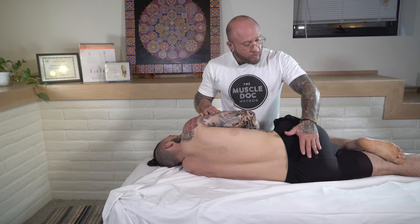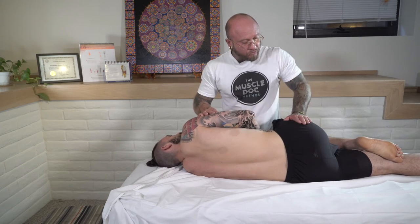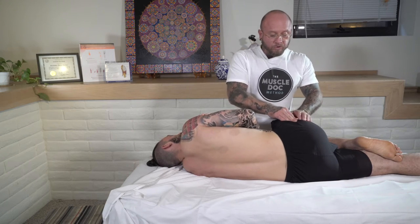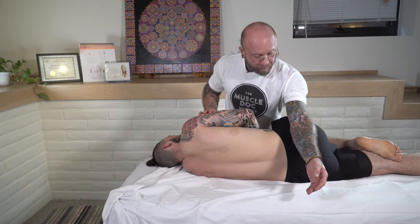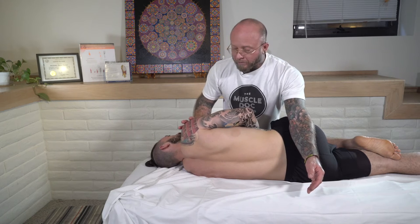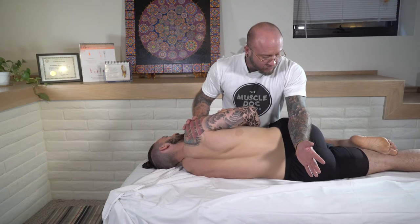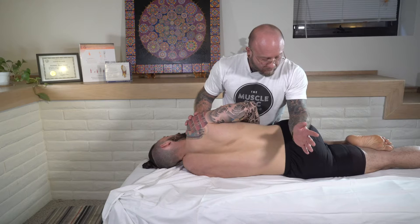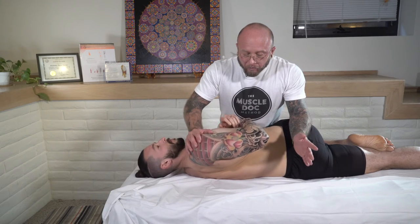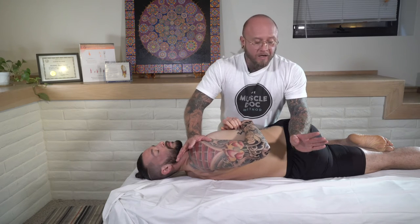Place your hand or elbow right here on the glute — be careful not to get into the hip joint, but into the glute just for positioning. Take your right hand or elbow and place it on the shoulder. Step one is rotate the low back, step two rotate the upper body, and you'll most likely get a good little pop. Hold this for three to five seconds, going to the edge of their stretch.